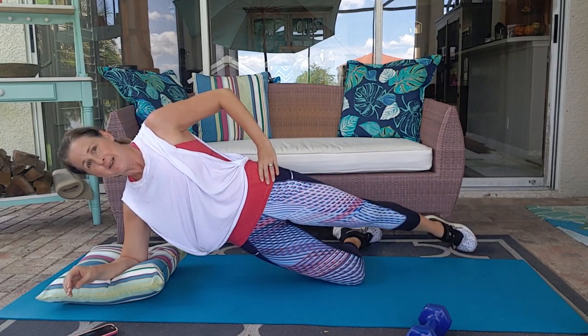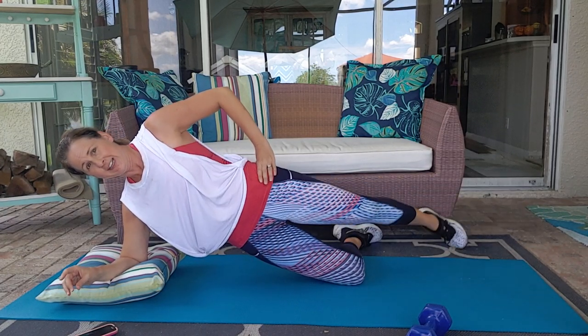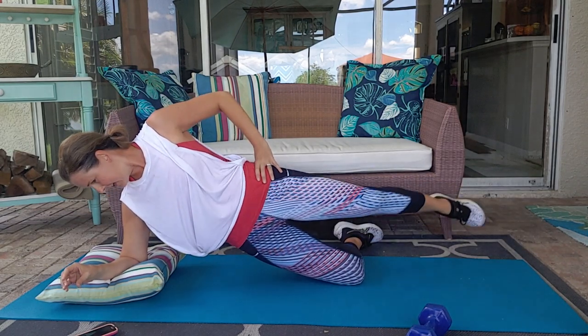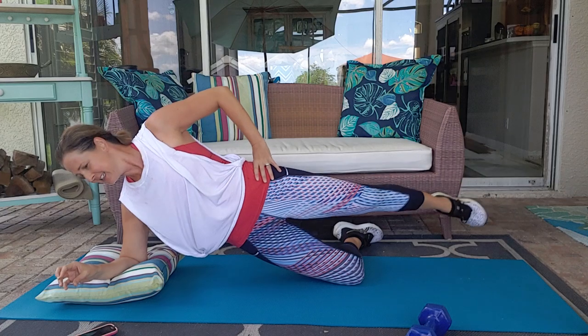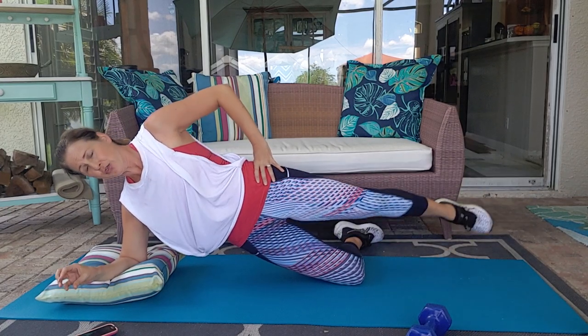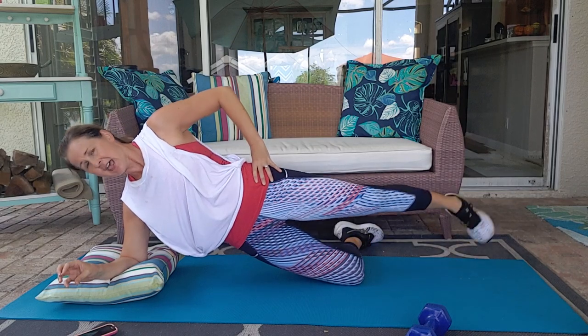15 seconds. We've got eight. Four, three, two, and one. Relax.